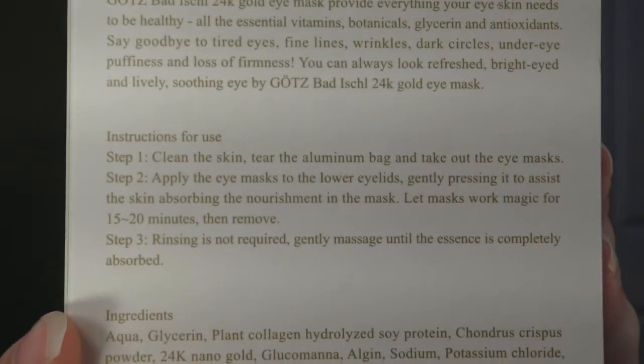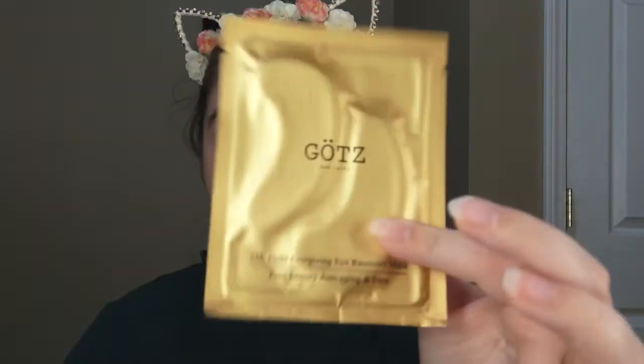Let the mask work its magic for 15 to 20 minutes, then remove — and it says you don't have to rinse, you just have to massage it in. You can see all that right here on the back. So I'm going to put this on while I do my eye makeup. I think these are cute — anything that says gold in it is luxury to me.